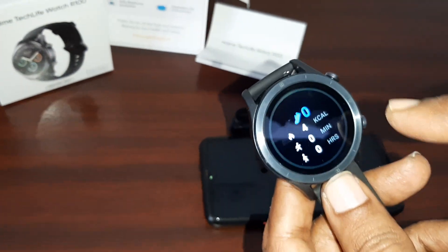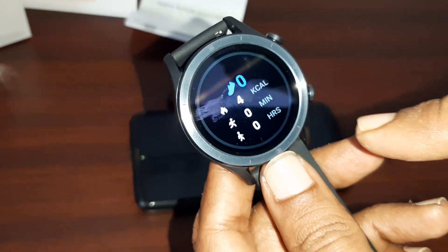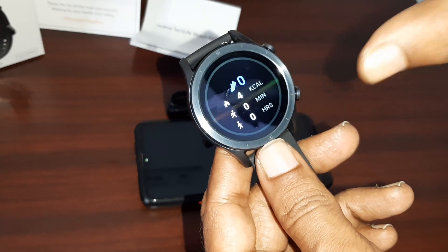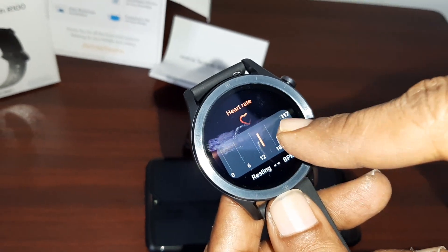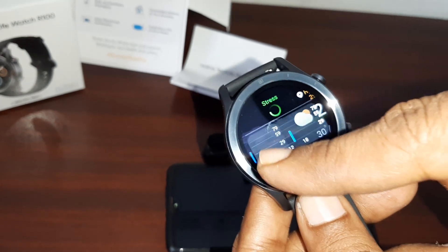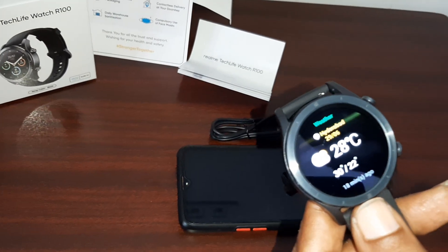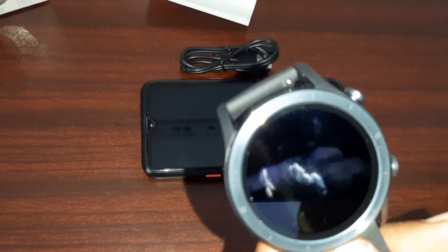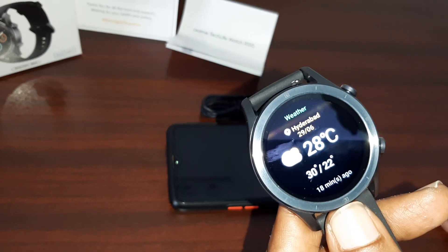It has different features. Here it is showing the calories — I think this is for walking or running. This is heart rate, and stress, and weather. So it has a lot of features. You can read the instructions and you will find many more interesting features.